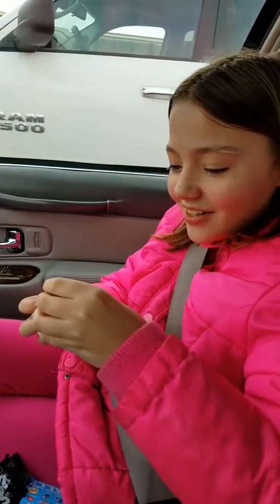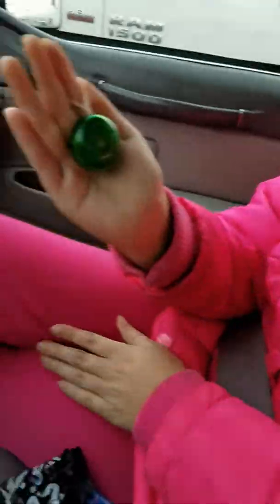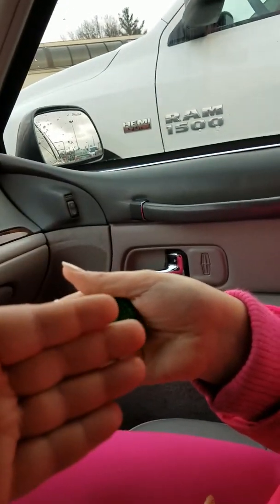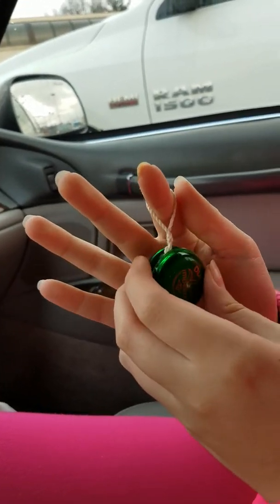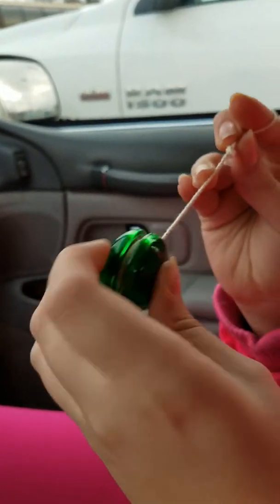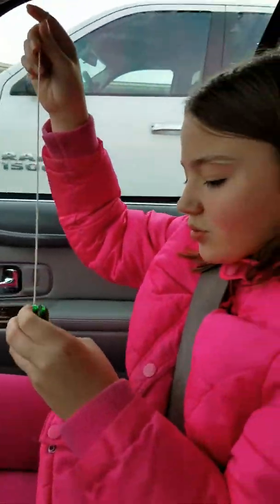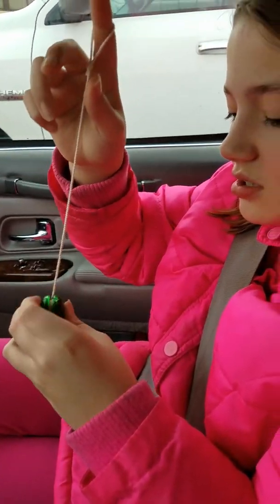It's a tiny green yo-yo — see how tiny it is. Put it in your hand like this. Oh my word, it's so tiny! That's a kid hand and that's a mommy hand — look how tiny it is. It's so tiny. Well, we would have to go outside to try it out. Do you want to?